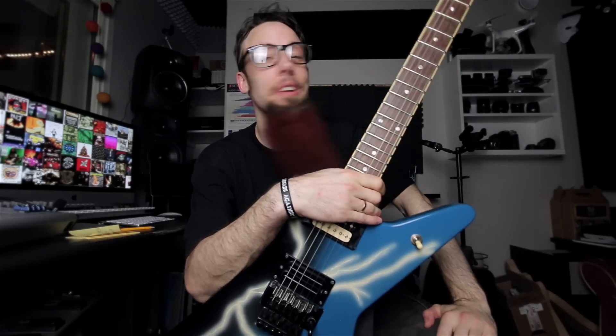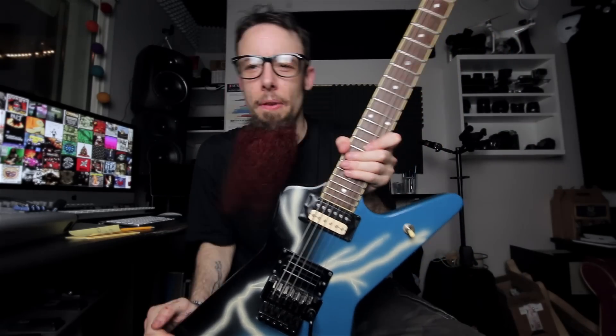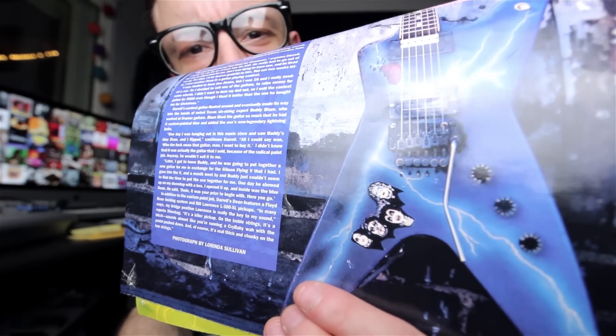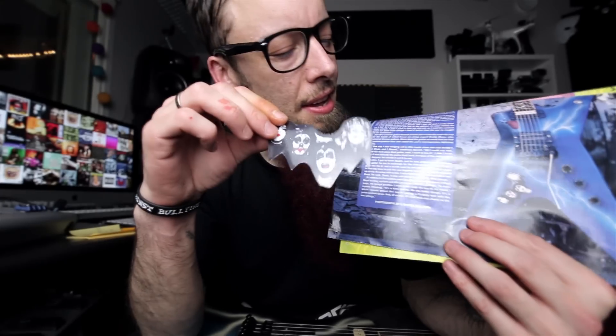Thanks for watching folks, I hope you enjoyed that video. Just a couple more things to do — I was looking online for this sticker but couldn't find it, so I found a picture, downloaded it, did quite a bit of editing because the colors weren't right, printed it out on sticker paper, and put some contact paper on top to make it glossy. The size should be about right.